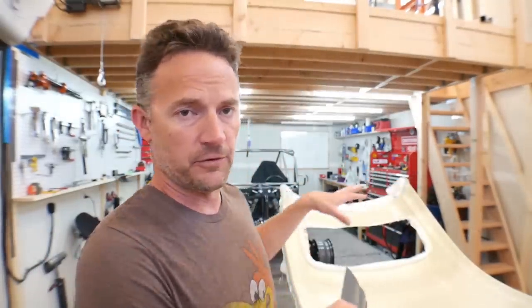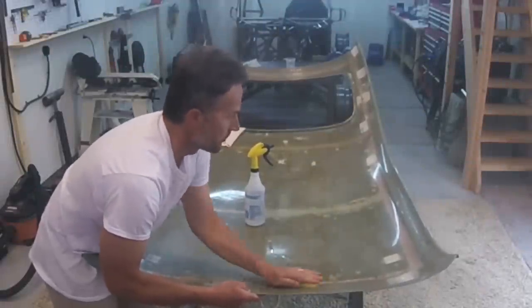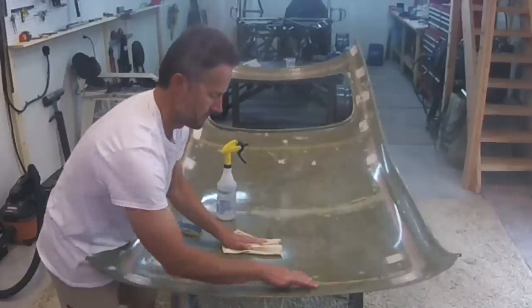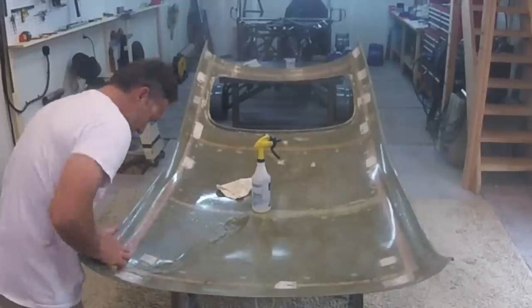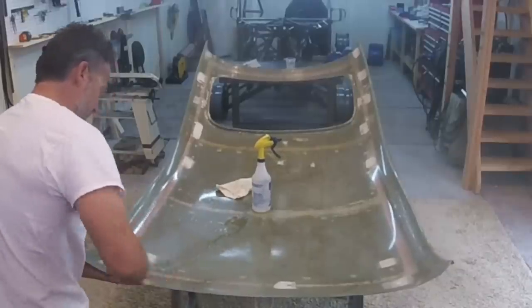Let me take you to the GoPro footage with a voiceover telling you what I was doing and what I ran into. The underside of the mold has some imperfections from the roof — where the rivet nuts were, where the duct tape was, where some of the rust was, and some spots just had a bunch of scratches. I've mixed up some epoxy resin with micro balloons to make it kind of like Bondo — a paste — and I can spread that into where these imperfections are. I'm just spreading that in and sanding it out, trying to get it as smooth as I can.